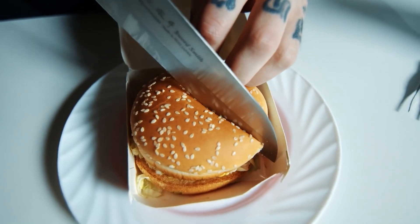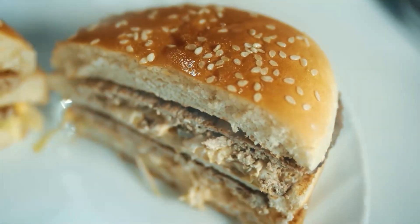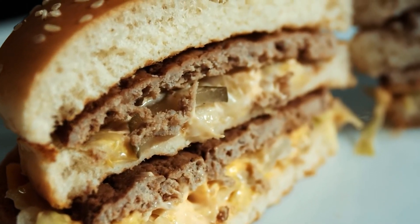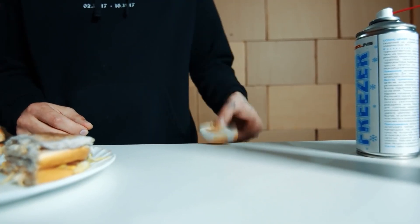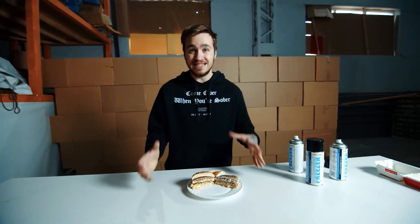Now let's move on to the burger experiment. In order to have something to compare, we'll cut our burger in half and spray one side with freezing spray. This burger has become just a piece of ice. We'll take a bun that's not frozen and bend it — and now the one we've sprayed. Our bun froze so much that it did not bend but just broke. The same thing happened with the burger patty.